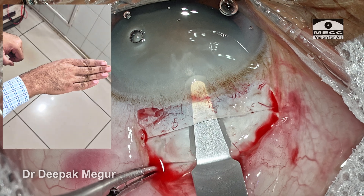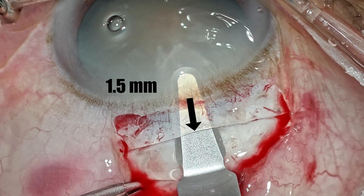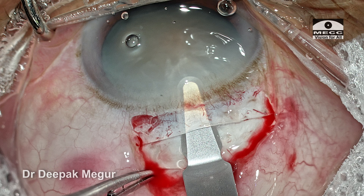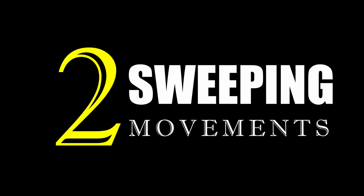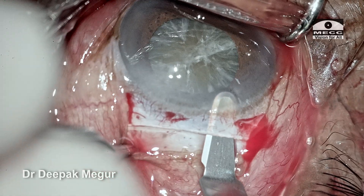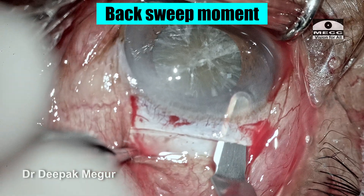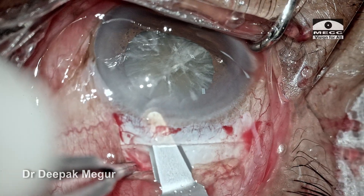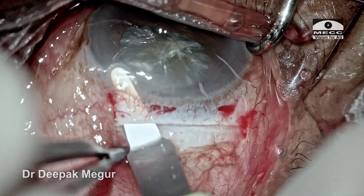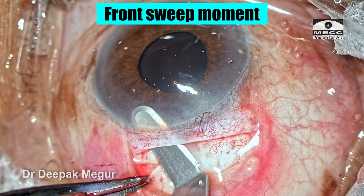The wriggling movement is continued until we reach about 1.5 mm into the cornea. Now the central portion of the sclerocorneal tunnel is done, and we have to do the lateral extension on either side. We can achieve this by doing either of two sweeping movements. In the first variant — the back sweep — the blade begins at the corneal end and moves backwards towards the sclera. The globe is firmly fixated as the back sweep movements are continued laterally, creating the scleral side pockets at the extreme ends.